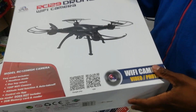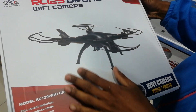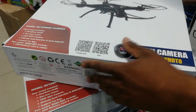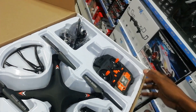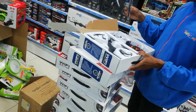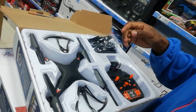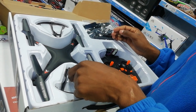Hi, welcome to the channel. We're going to be unwrapping the RC 21 drone. It's WiFi real time. Inside the box is the drone itself, the remote, the cameras, extra blades, propellers, and everything. It's also got the protectors to protect the drone.